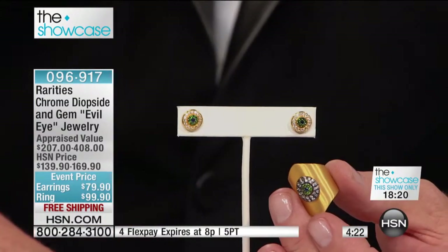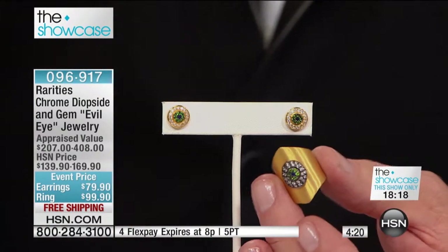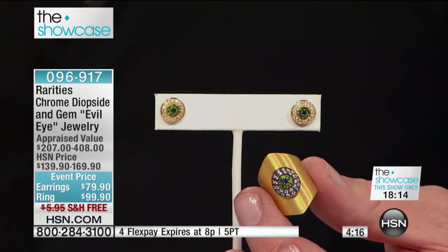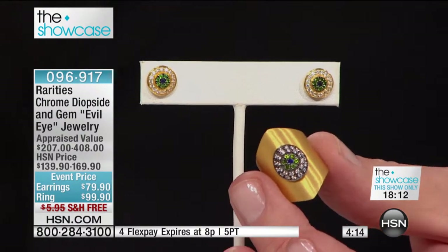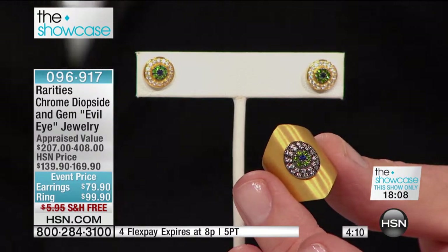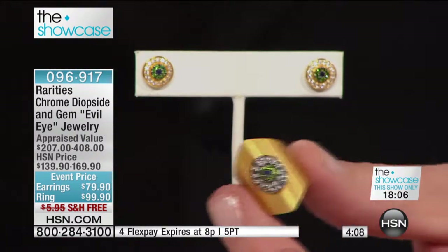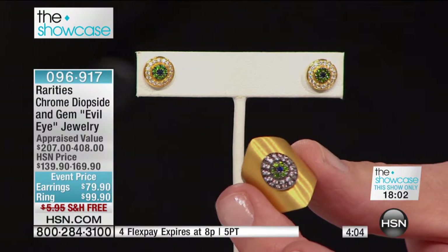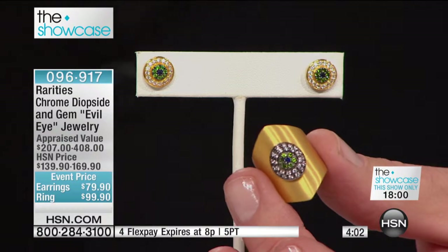Free shipping. You also take advantage of a very special four-flex pay option on both the ring and the earrings — you can use that flex pay on your debit card, on PayPal, or on your HSN card. It's four-flex payments just for Bejeweled, and at 8 o'clock, that goes away too.